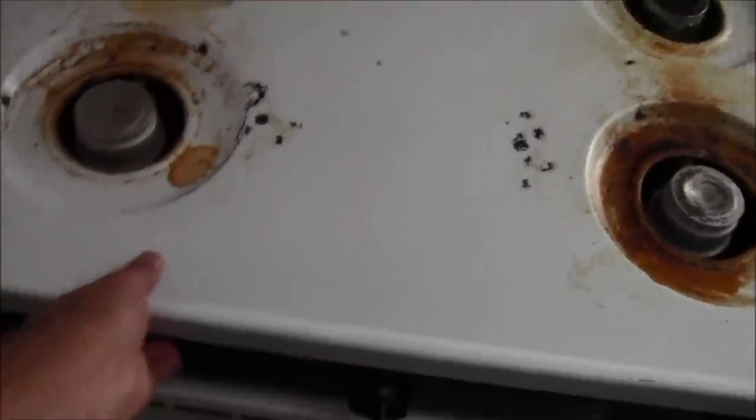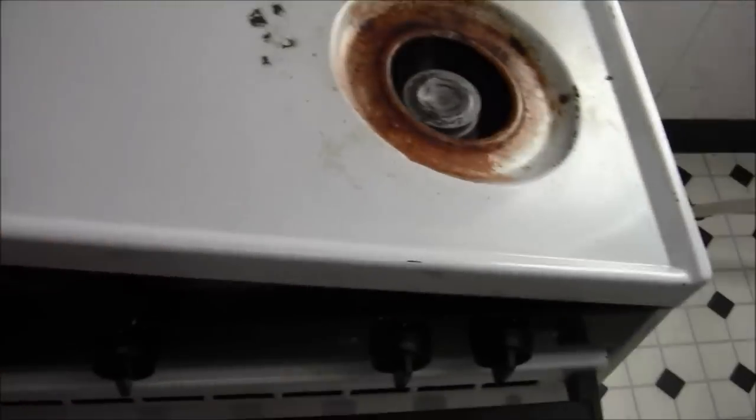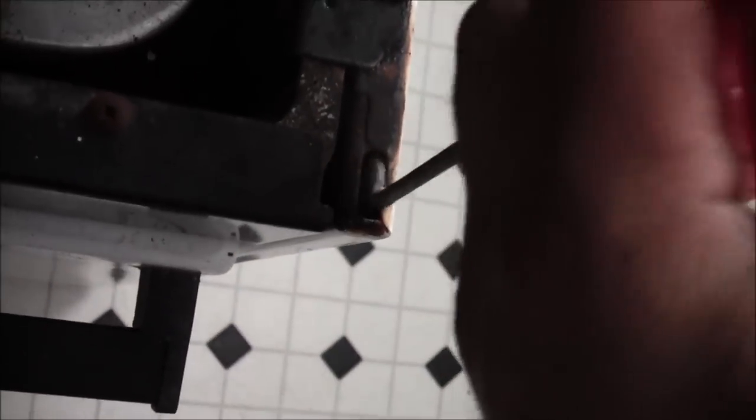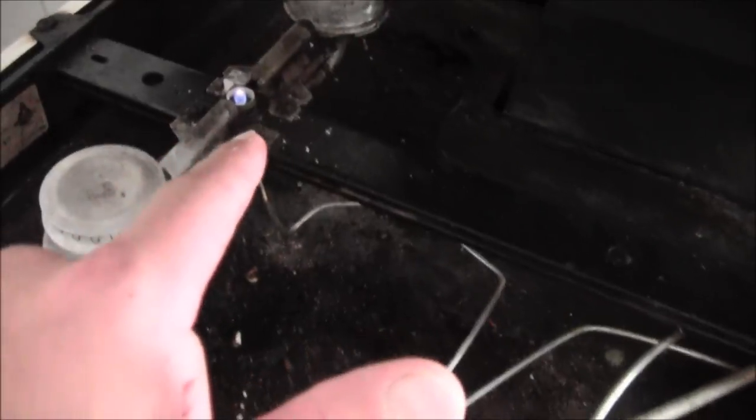Use some stovetop cleaning stuff or just soap and water. Anyway, on this particular model the top lifts up — you lift it all the way up and it snaps. To close it you push it down, to open it goes up like that. You can see there's one pilot right there, a second one, and then down here is the main oven pilot light, all the way in the back.